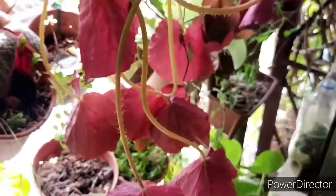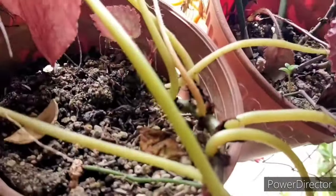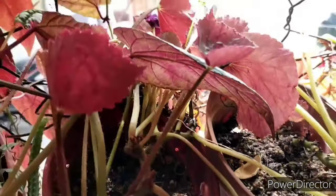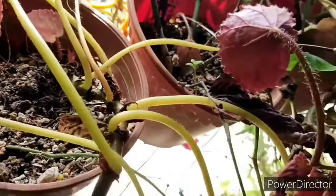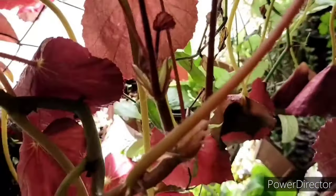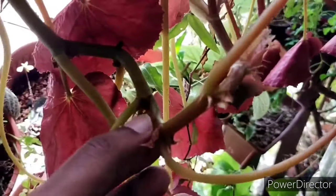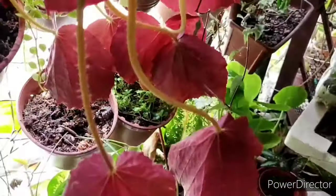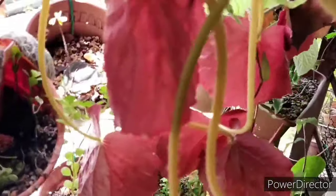Do take note that when this particular begonia becomes very leggy, it tends to become dormant. So it is important to keep this begonia tight and compact. They tend to grow long and leggy and may snap under their own weight, and therefore pruning is one of the most important things to be done for this begonia.